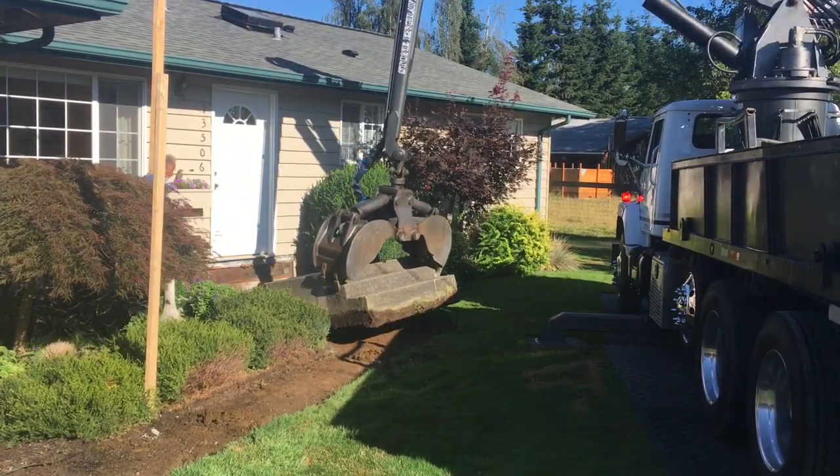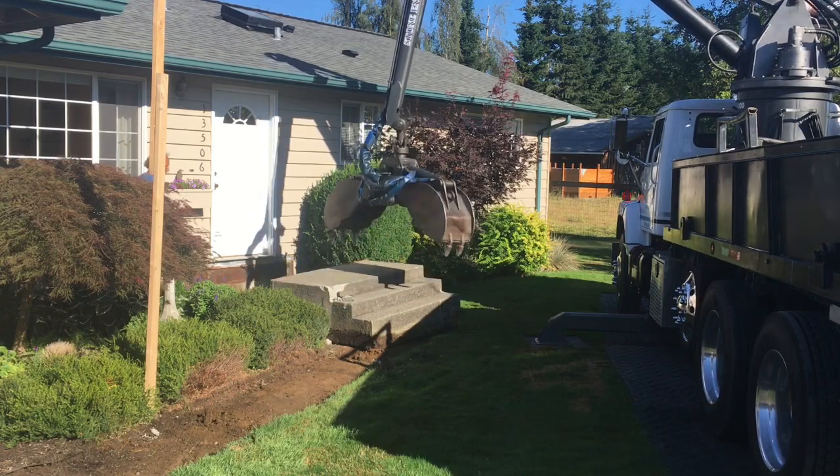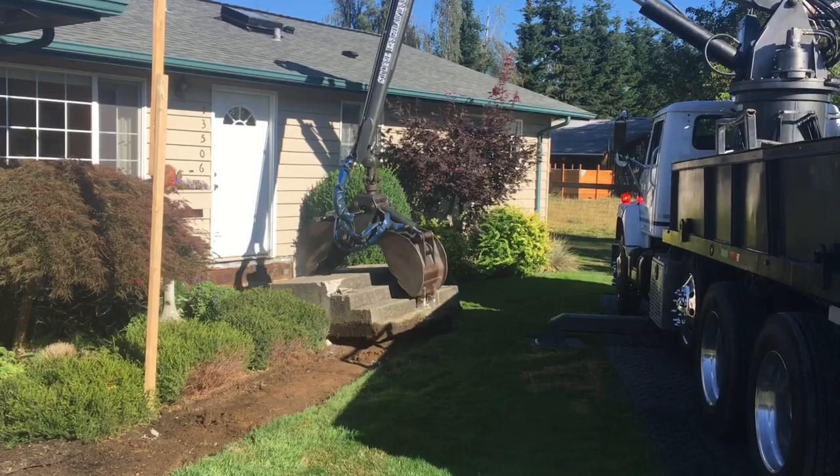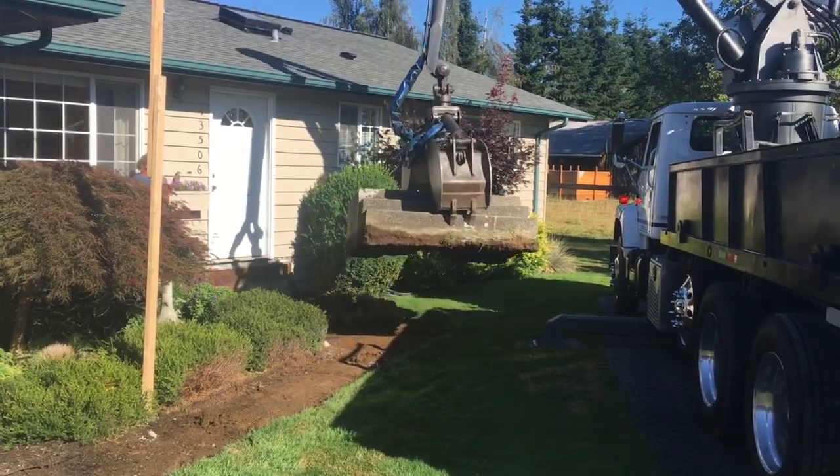Now these steps — you've got to really be careful when you take them out because they could be attached to the house. That's a pretty good pick there. I'd say that probably weighs about three tons, maybe two-and-a-half.